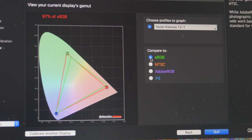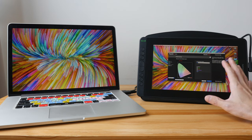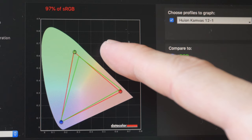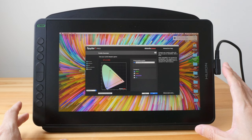I've just color calibrated the pen display using the Spyder5 Pro color calibrator. We have color support for 97% sRGB, 75% NTSC, 80% Adobe RGB, and 83% P3. Colors on this pen display look quite good out of the box, but I need to color calibrate it so that colors match between this display, my laptop, and my computer monitor. Huion mentions 120% sRGB on their website; I was only able to measure 97% because my calibrator cannot measure beyond 100% — but 97% is actually quite good.